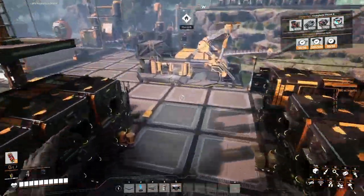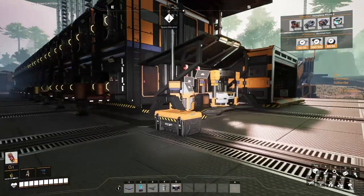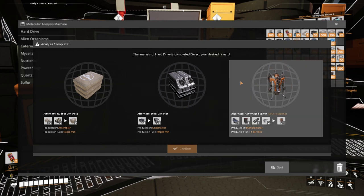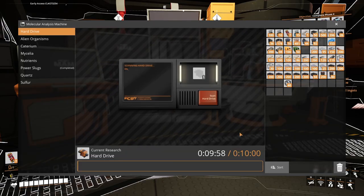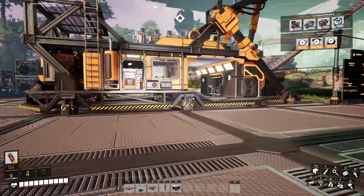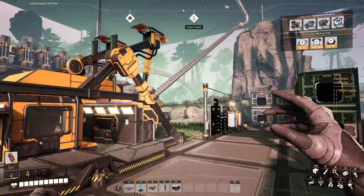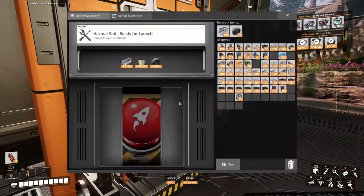Welcome back to the channel, thank you for joining me in another episode of Satisfactory. This will be episode 25. We still don't have that good recipe for the sloppy alumina — I don't know what's going on, but I'm kind of tired of waiting for it. I think we should try to advance.